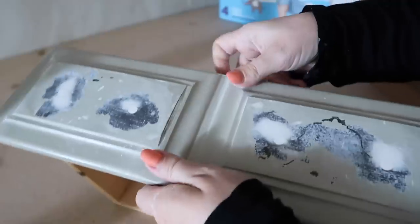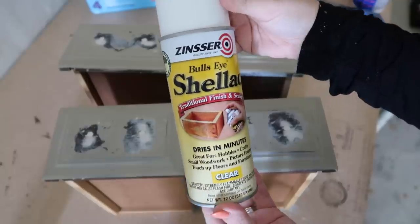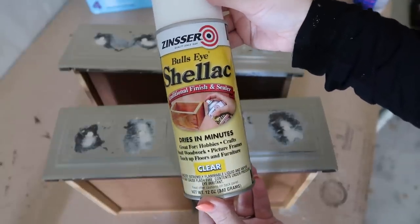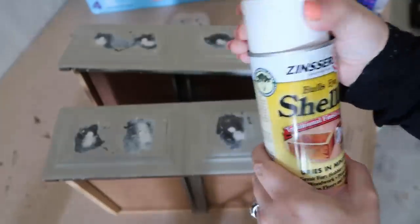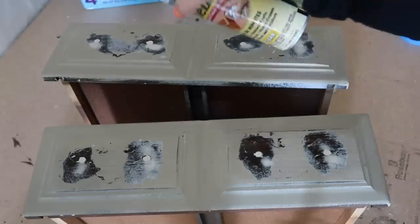Once I got this all the way sanded down, I went ahead and sprayed shellac over the top. By doing this, you are going to get an even coat of paint and it really makes the biggest difference. If you're ever going to mud over furniture or fill in holes, I would definitely suggest using shellac.